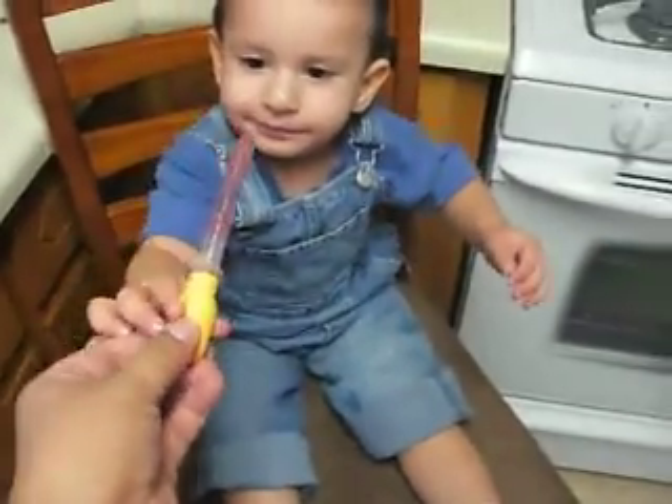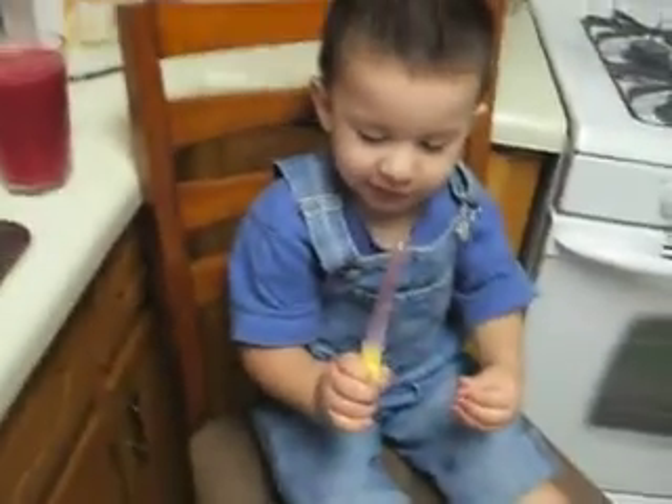What color is this juice? In there? Put it in your mouth and then you squeeze it.